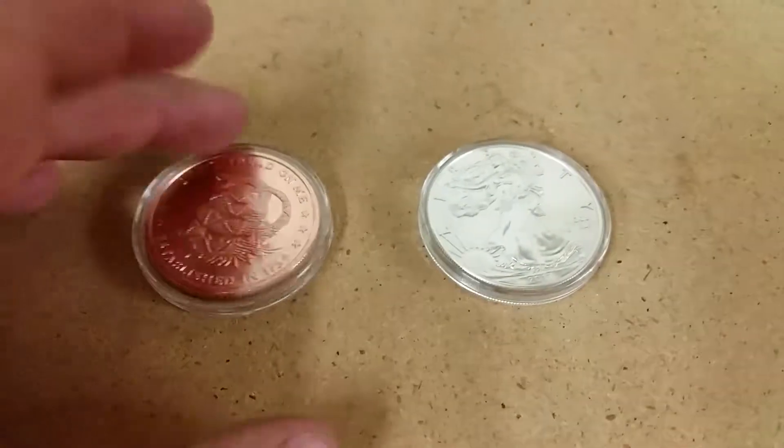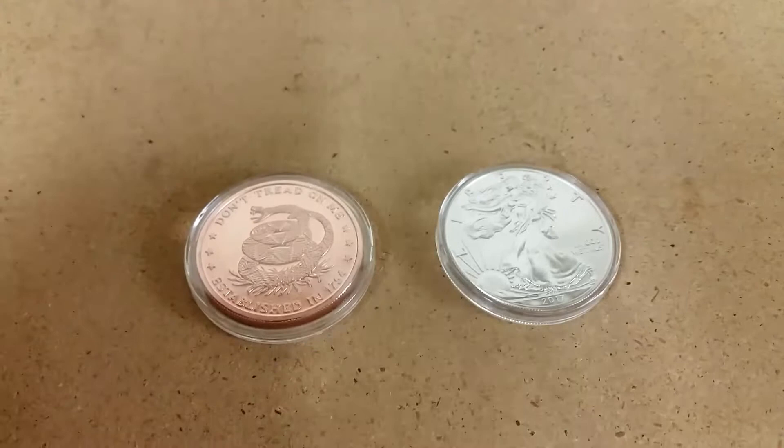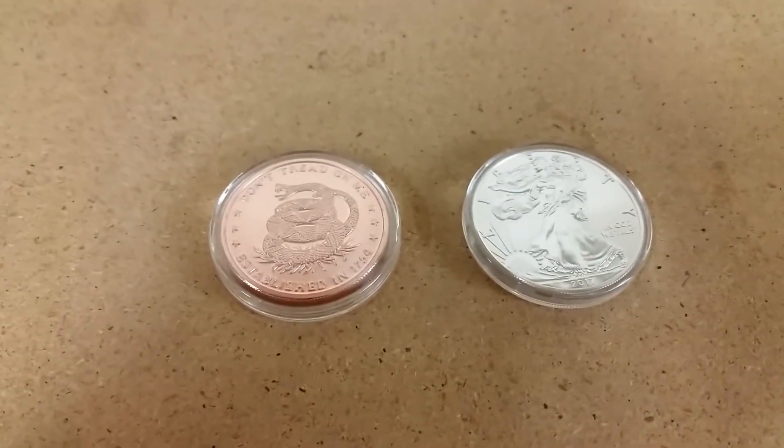I've got a bunch more copper rounds on order because I have more people that want them, so I'm pretty good at making money with copper. Let me know what you guys think.